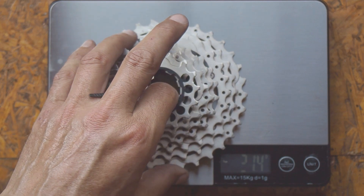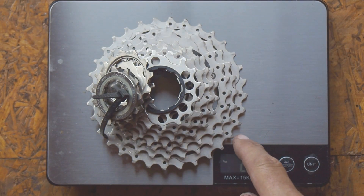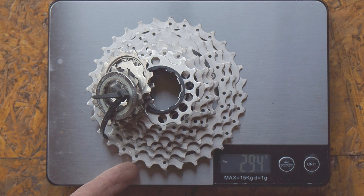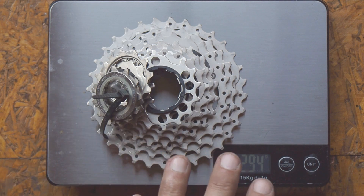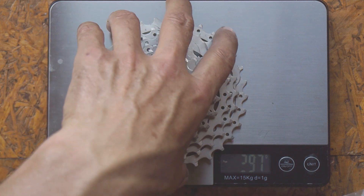First of all, the 32 sprocket on here is too large. I normally use a cassette with the largest sprocket of 28 teeth, which gives me a bottom gear of 34 teeth to 28. So there's some weight saving to be had by reducing the size of this cassette.